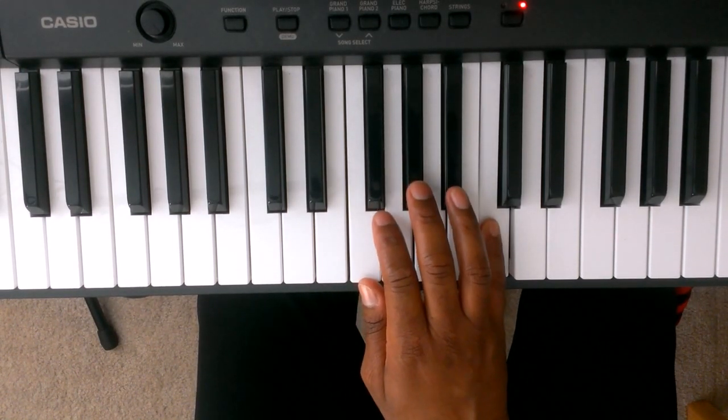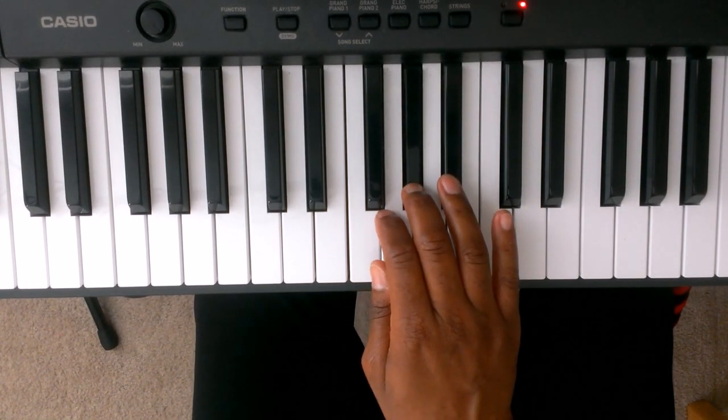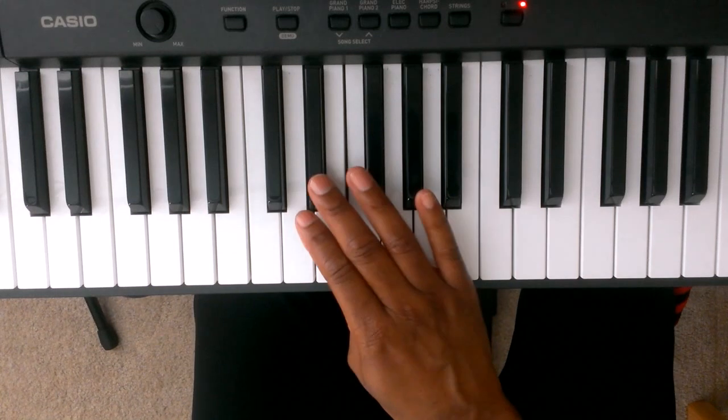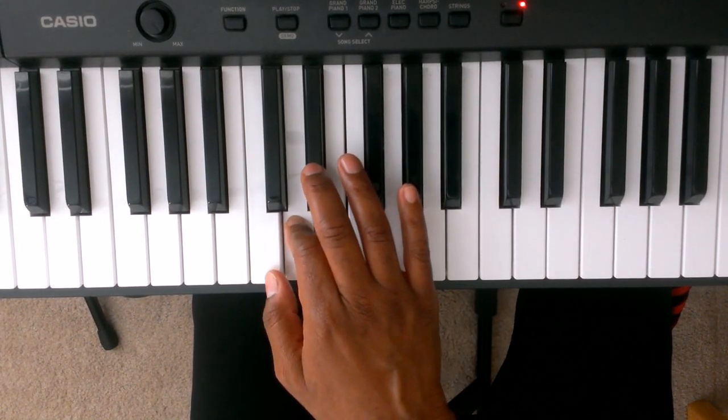5 is C, 4 is Bb, 3 is Ab, 2 is G, 1 is F. We're going to take finger number 3 and cross over finger number 1 to the Eb. 2 is D, 1 is C.